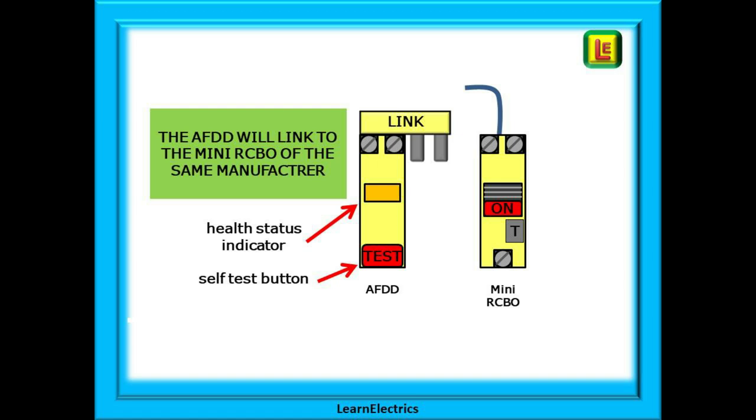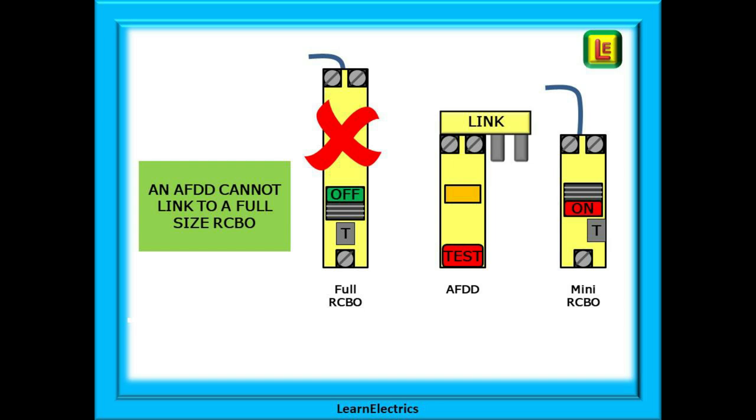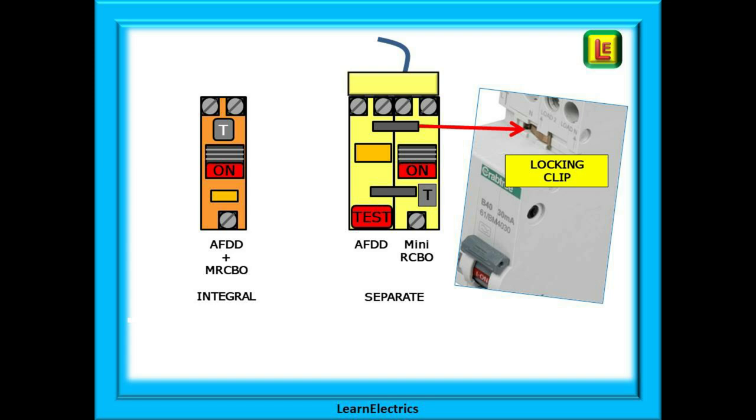There is also a self-test button that checks the AFDD is functioning, and an error indicator that shows the health status and the type of fault detected. An AFDD cannot be linked to a full-size RCBO — the physical size difference makes this impossible. The two halves of the two-module device must be linked together electrically and physically using the locking clips and the electrical link. This makes them into one unit and ensures the correct alignment of the trigger pin mechanism between the two halves. An all-in-one device is also available — a single module in width that performs the functions of AFDD, MCB, and RCD all in one unit.